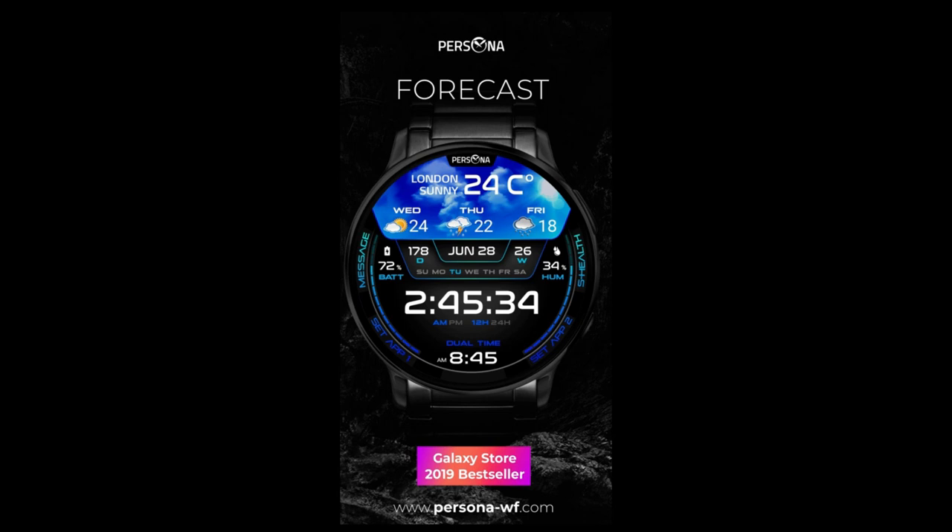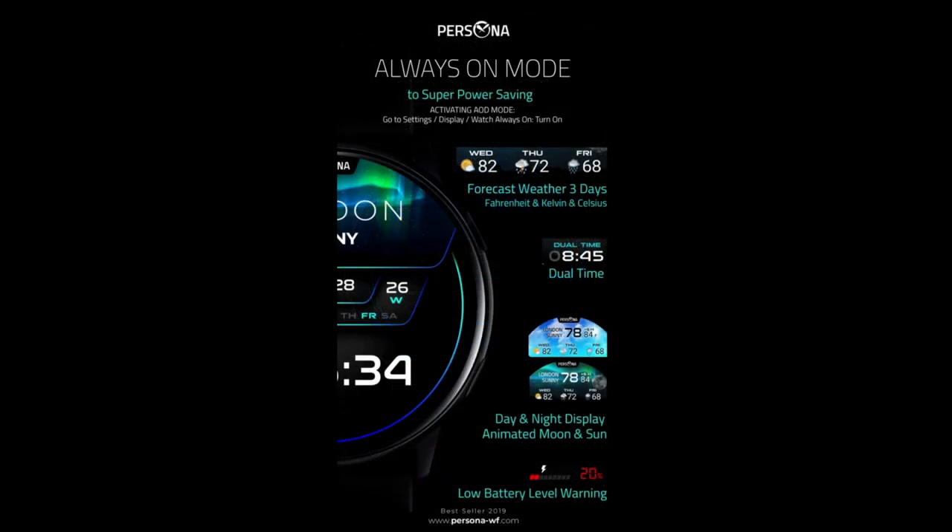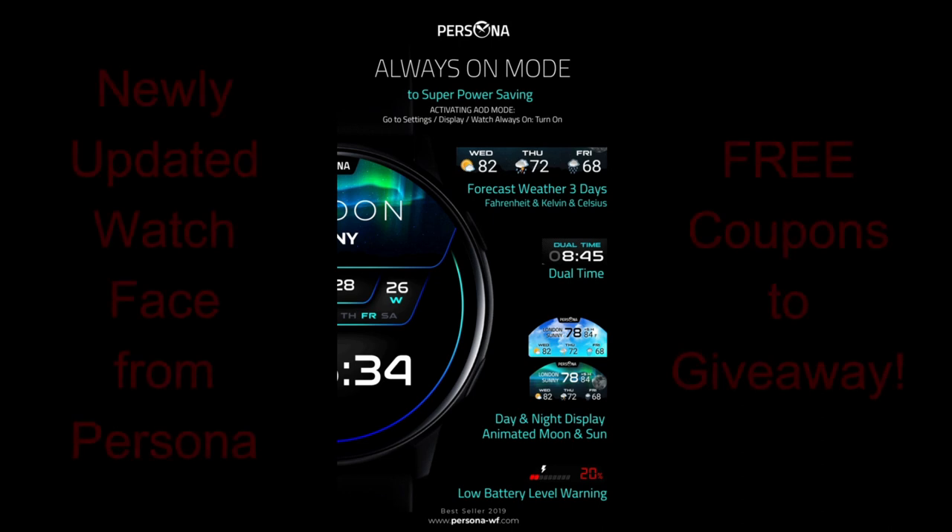Welcome back to Jibber Jab Reviews. In today's show I'm going to let you know about a watch face which has been recently updated. This design got a lot of attention from viewers when I first reviewed it a couple months ago. This is a weather inspired watch face from our friends at Persona, and while it had a great design and layout, there were some issues related to its functionality and many of you voiced these concerns to the developer.